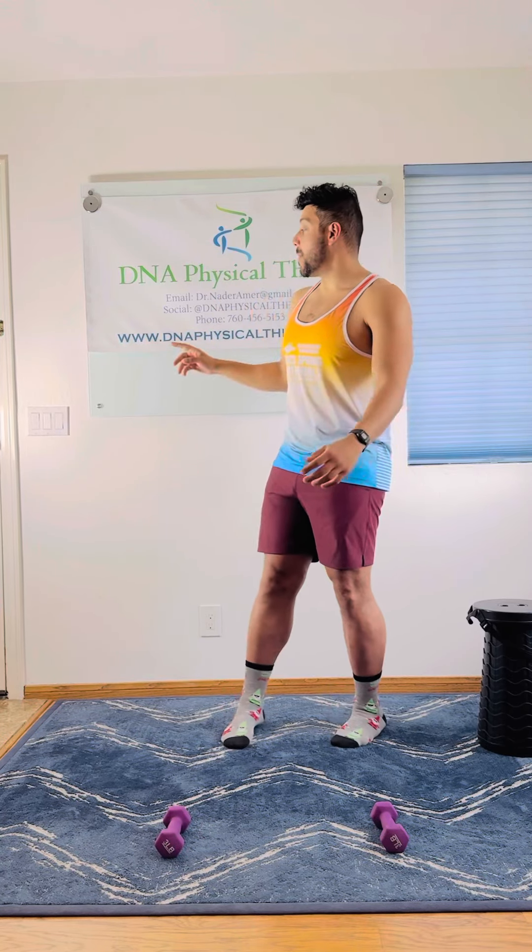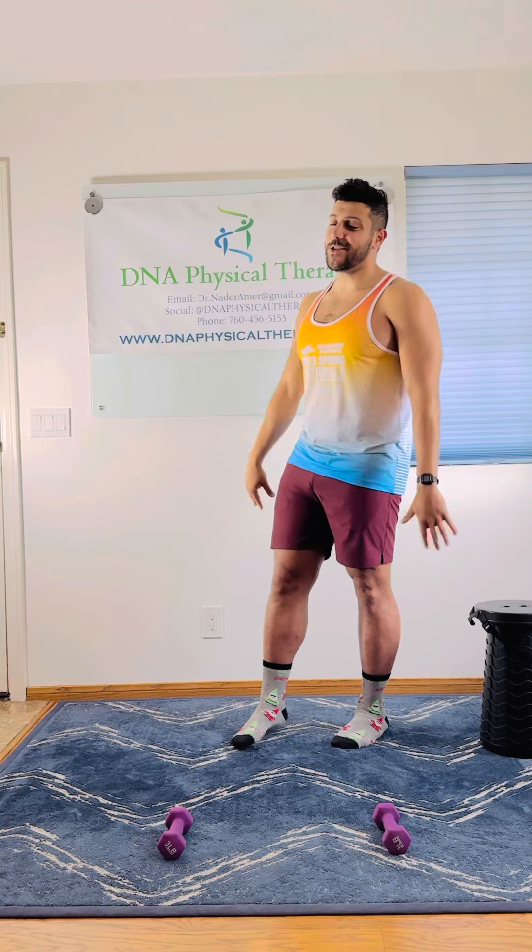Heyo, Dr. Nader Edmer with DNA Physical Therapy. Today we're talking about Cuban presses. Don't forget to book an appointment at DNAPhysicalTherapy.com and like and subscribe to the channel.